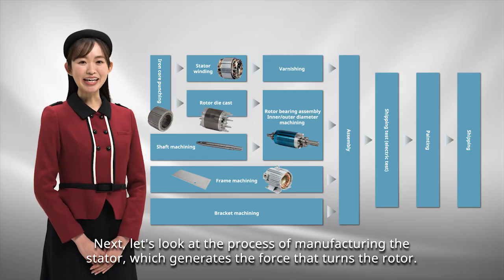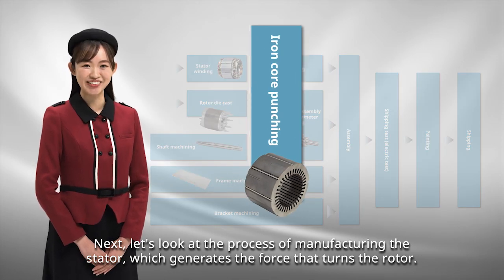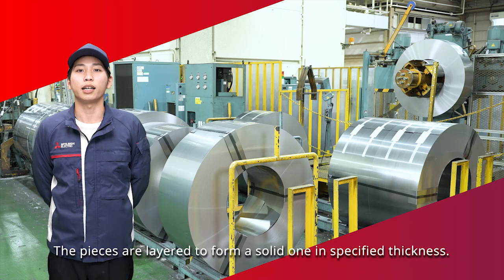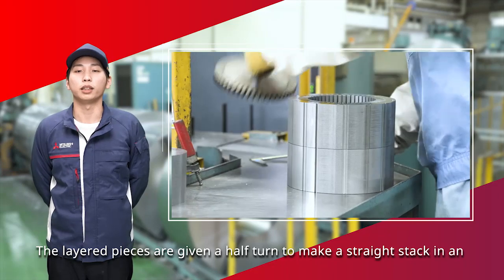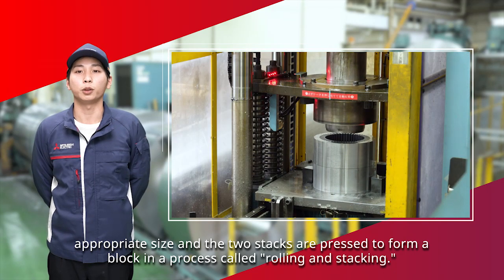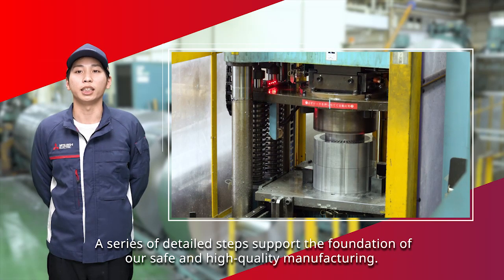Next, let's look at the process of manufacturing the stator, which generates the force that turns the rotor. To produce motor stator cores, a large press machine is used to punch out core pieces from a hoop of thin metal sheet. The pieces are layered to form a solid one in specified thickness. The layered pieces are given a half turn to make a straight stack in an appropriate size, and the two stacks are pressed to form a block in a process called rolling and stacking.